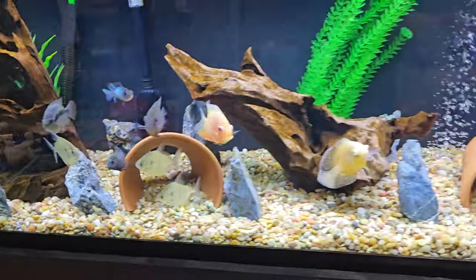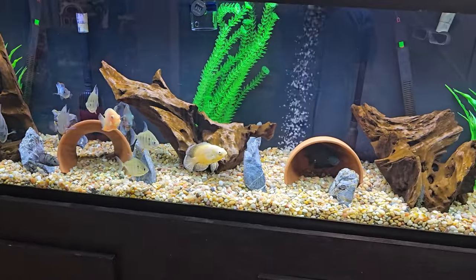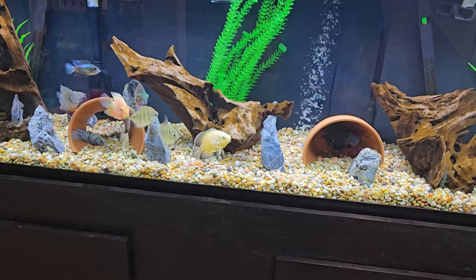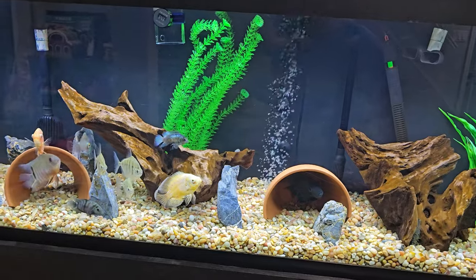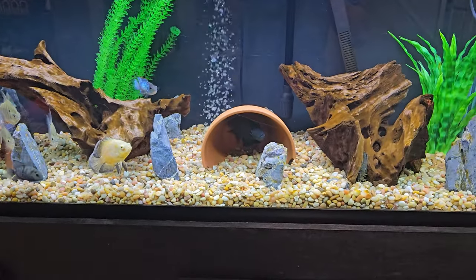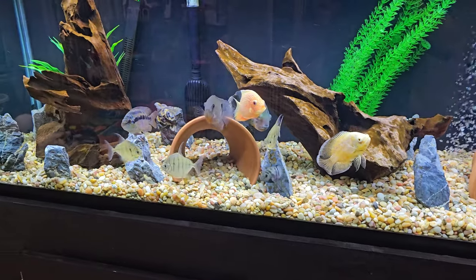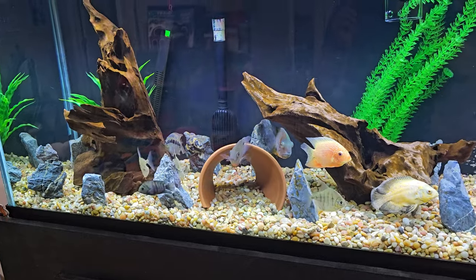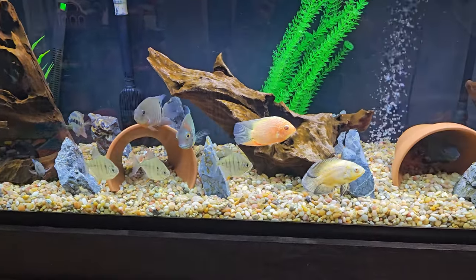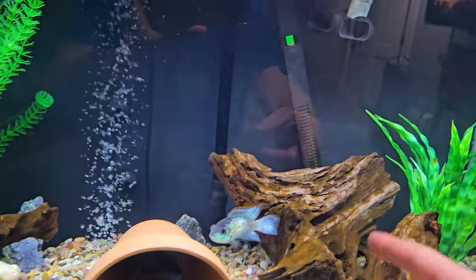The driftwood you have to soak — it's kind of a pain when it's that big so that it sinks. I bought all the driftwood and rocks from my local fish store. For substrate I like the rock setup for these guys. I think it looks good. I'm not against sand and maybe in the future I'll try it, but the rock setup is pretty nice and they don't really mess around with the rocks too much.